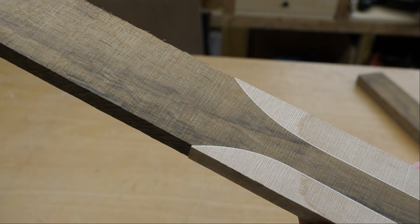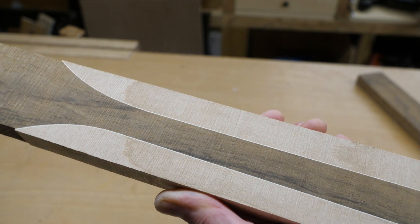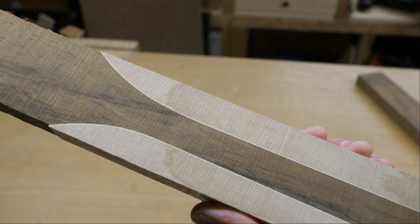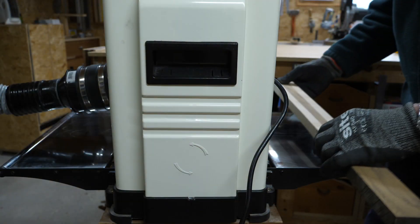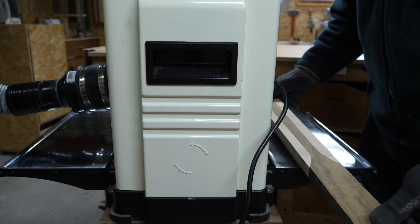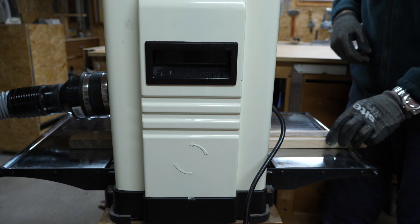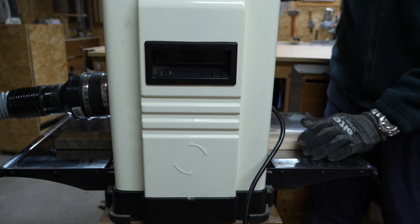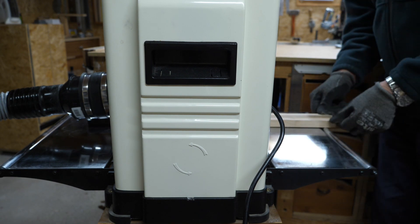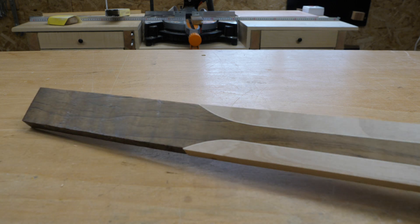I've got to show you this because I'm really chuffed — I've got a really good join between those pieces of wood, and I was worried I was going to have some gaps. This is going to be on the underside of the neck and I'm pleased with that. I'm slightly worried that the thicknesser may damage the wood, so I'm going to use the offcut to do a test piece first. The test piece looks okay, so I'm going to go ahead and do the main neck.